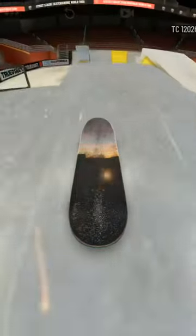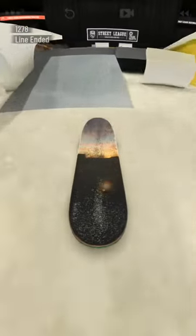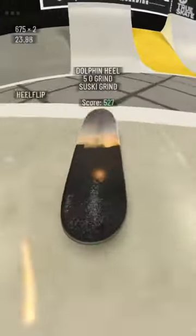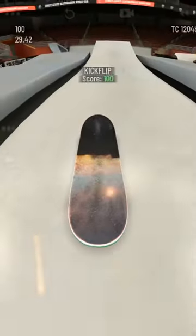Alright, so you guys saw those pretty basic examples. It's not too hard of a trick to master, but doing it into different grinds and stalls and coping is actually kind of tough — it took me a while to learn how to do it and I'm still learning some new stuff. I'm going to put a picture up to show you the perfect way to flick it every time, so you can get the rotation right.